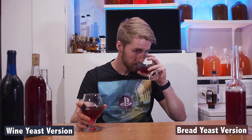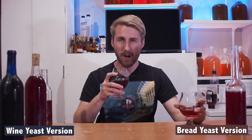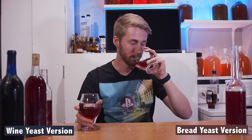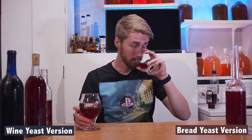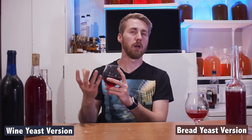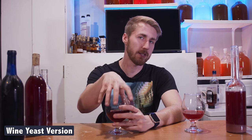Smelling between the two: bread yeast has brighter, more prominent alcohol on the nose, with fruitiness and sweetness but definitely more boozy. The wine yeast version has less alcohol presence, more smoothness and butteriness. On tasting: the wine yeast version is more juicy, doesn't have as much yeasty taste — bread yeast will float around for a while. The wine yeast version still has fruitiness and sweetness, and I think it will age faster and be more enjoyable.